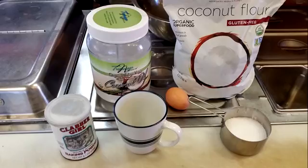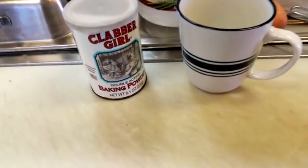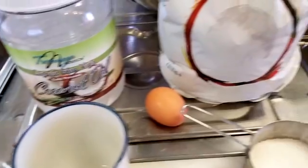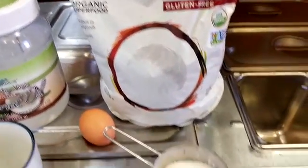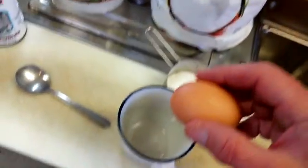We're going to make a coffee mug muffin today — a little bread substitute. Here are our ingredients: baking powder, coconut oil, coconut flour, an egg, and some salt. That's all there is to it.